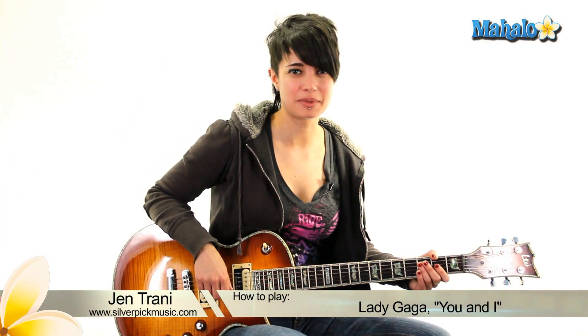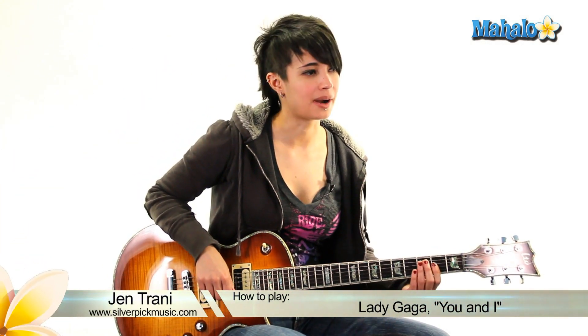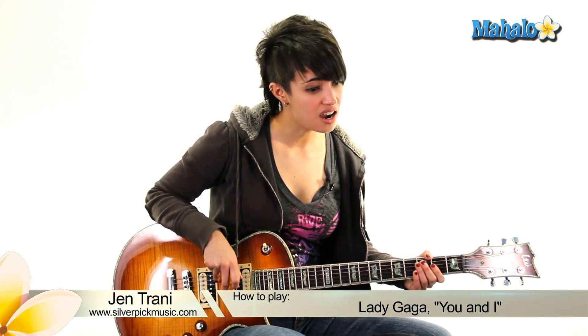Hey, what's up guys? This is Jen. We're going to be doing 'You and I' by Lady Gaga. I like it — that's what I'm going to say. And then we're going to talk about it.